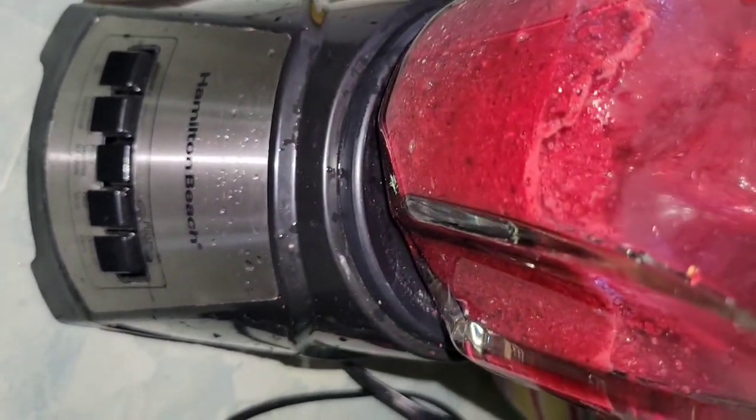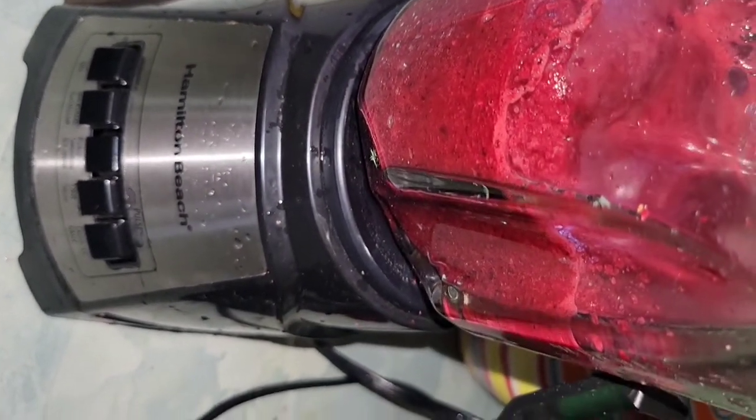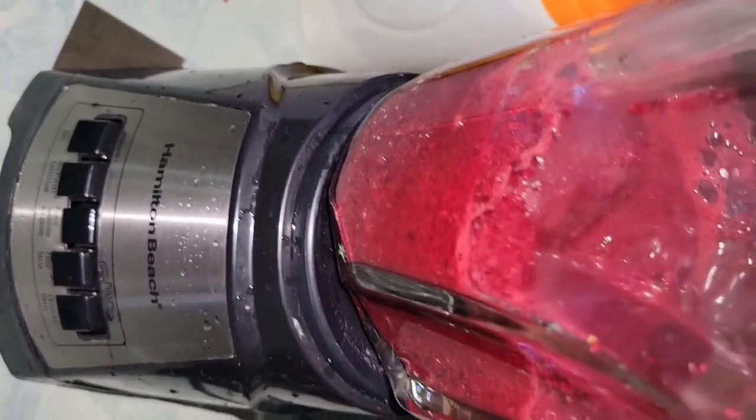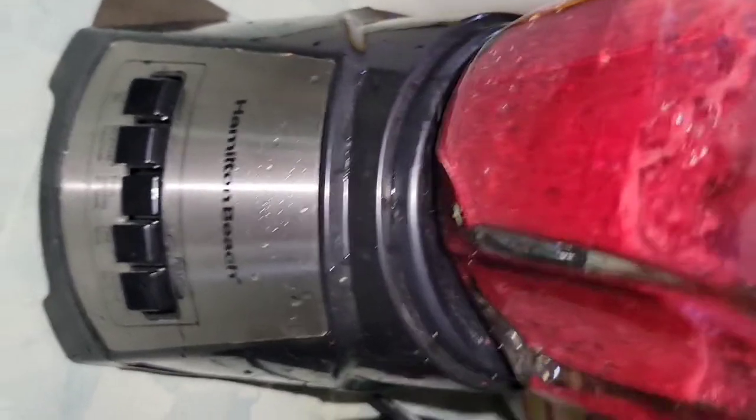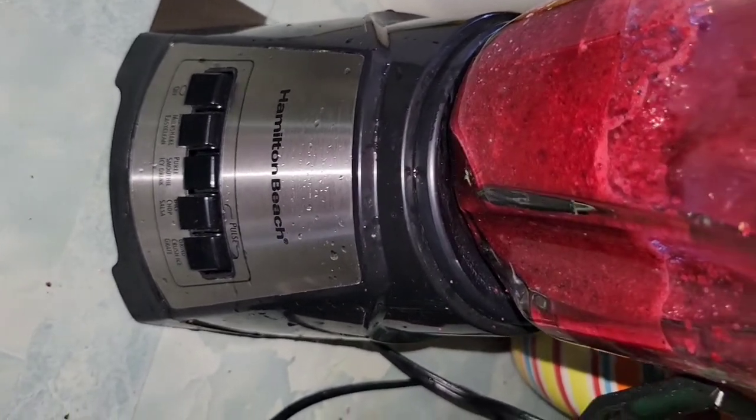This is a great method because I did not use any liquid in my sorrel. I just use the same sorrel liquid to blend the trash, and then it just smooths out and forms the puree.